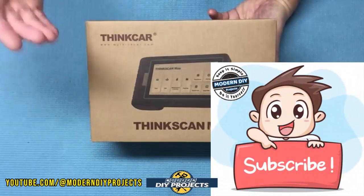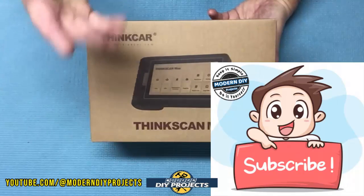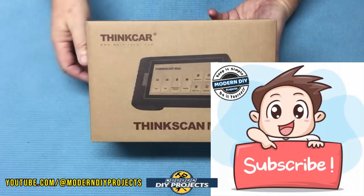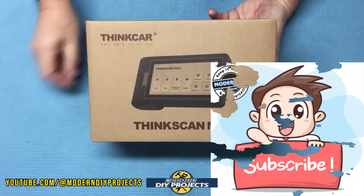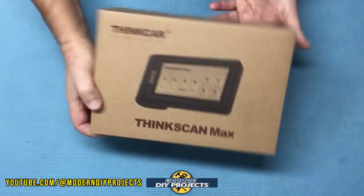If you enjoy watching honest tool and product reviews plus helpful DIY projects, be sure to hit that subscribe button so you get notified every time I produce another product review or DIY video. Alright, here's a shot of the box for you — let's open this up and see what it brings.